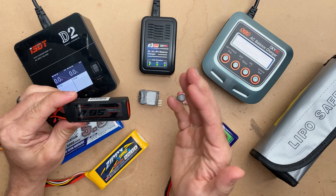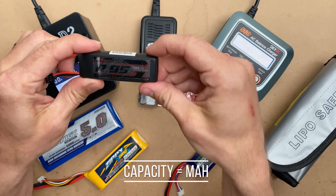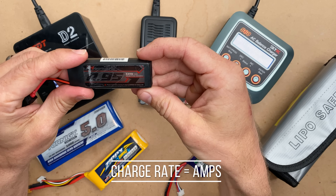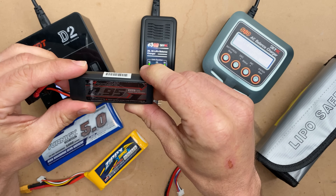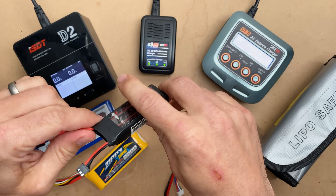One of the biggest confusions I run into with customers is the confusion between capacity — which is milliamp hours — versus amps, the actual charge rate. Amps is the current flowing into your pack or out of your pack. Amp hours is a capacity rating based on a rate of one amp for a certain number of hours.